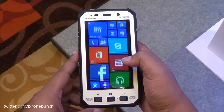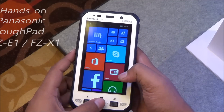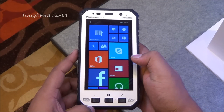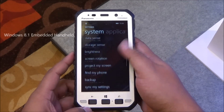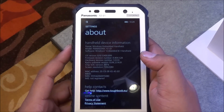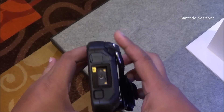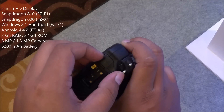Hi everyone, this is Abhinav from Phone Bunch. Today at its event, Panasonic launched the FZE1 Tough Pad and FZX1 Tough Pads. The FZE1 runs on Windows 8.1 Embedded Handheld, and these products are actually targeted towards the enterprise segment, mostly catering towards manufacturing, defense, police, emergency services, and the likes.